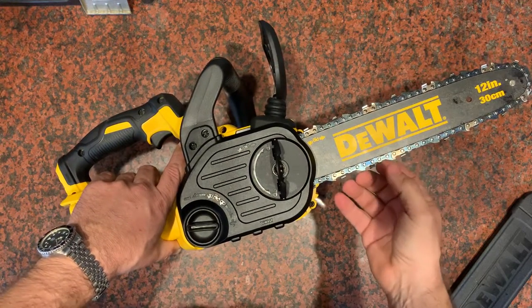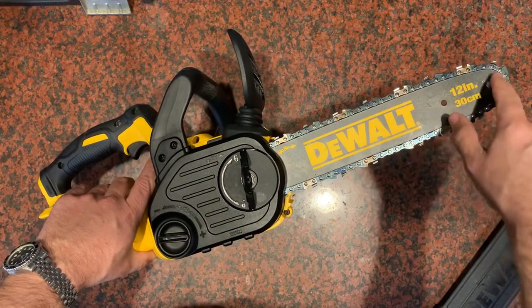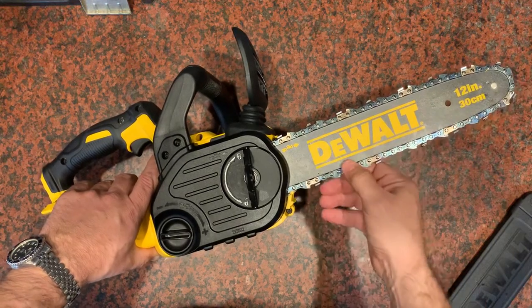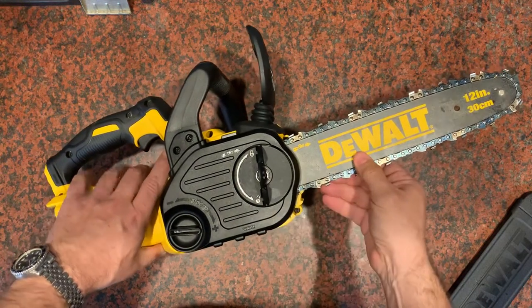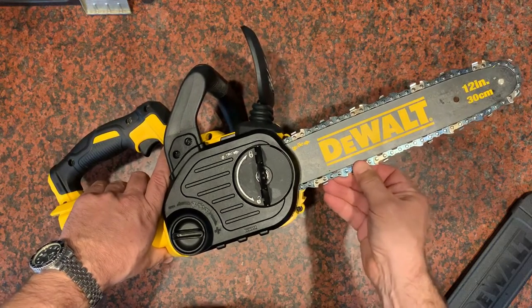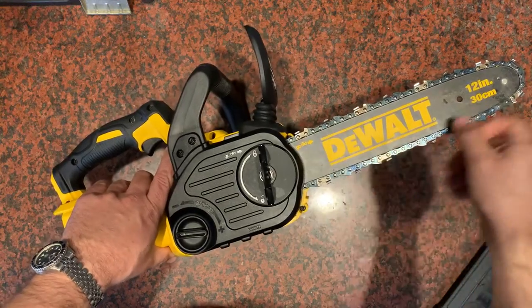Now if you put your chain too tight that's a bad thing as well, because you're going to wear out your bar, especially right up in here where there's so much tension on the chain because of the way it's rigged. So you're not going to want to do it too tight — you're going to want to let it have a little bit of play so that the chain can glide across that bar with plenty of oil as you're cutting.